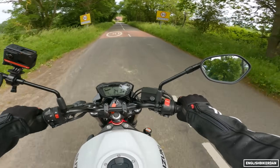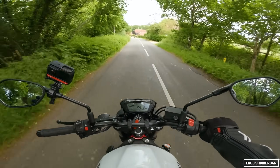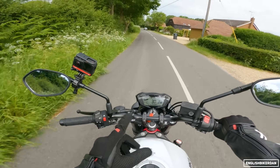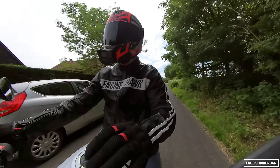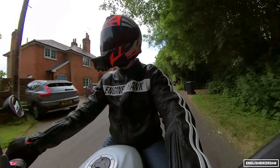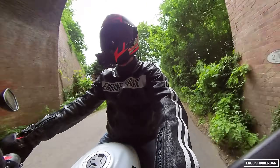The MT-07 has a bit more poke low down, as does the Trident, and the CB650R has a lot more up top. But it's not slow. One thing I've noticed is it propels you forward in a very gentle fashion, but when you look down at the speedo you're like 'oh okay, we are going pretty quickly.' So it is a little deceptive.